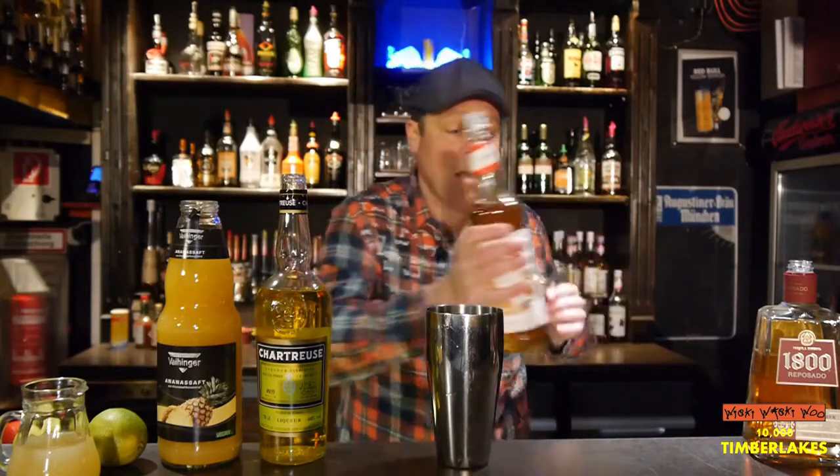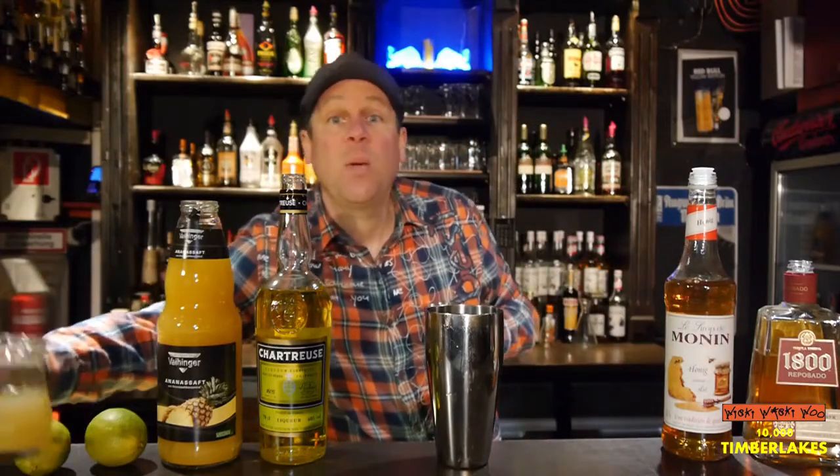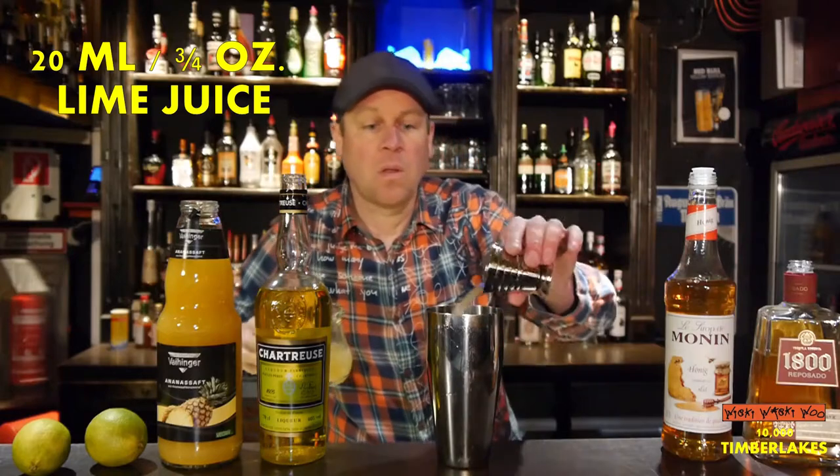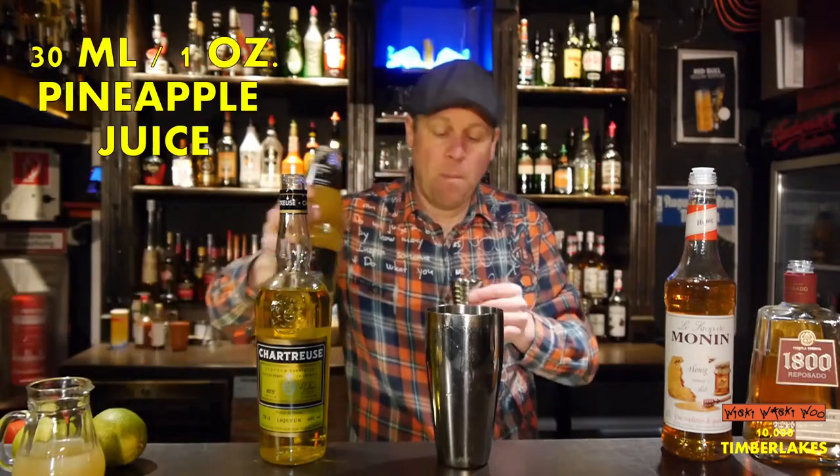And 20 ml of freshly squeezed lime juice. And in the end 30 ml of pineapple juice.